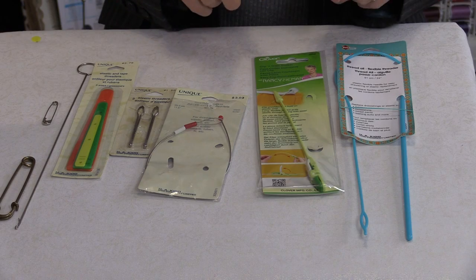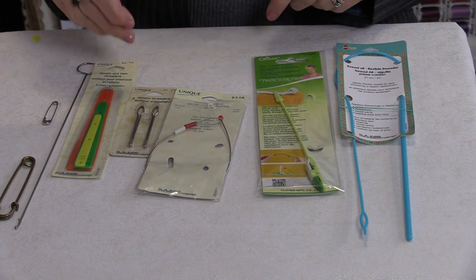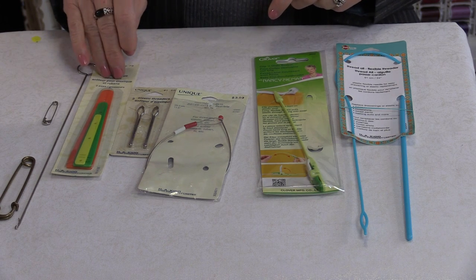Welcome to Tuesday's Tips from SewVeryEasy. My name is Laura, and what is a Bobkin? A Bobkin can also go by another name — it can go as an elastic threader or it can go as a tape threader.